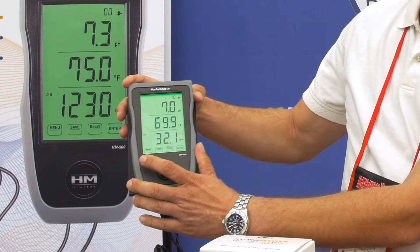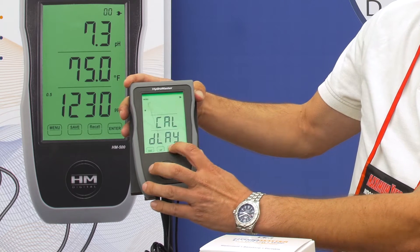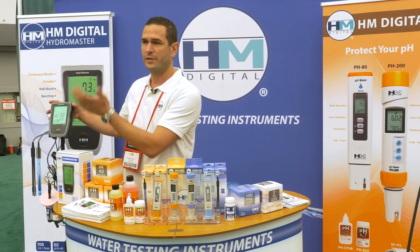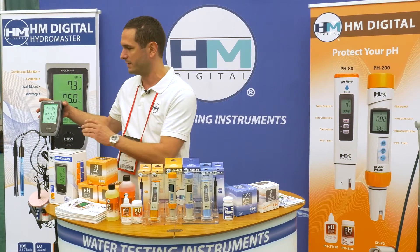It is extremely easy to use — touch screen to go into different calibrations. I would just use the up or down arrow keys, enter what I want, and set my alarms. I can do every 30-minute alarm, every 15 minutes, or a silent alarm. Tremendous versatility. That's the HM500.